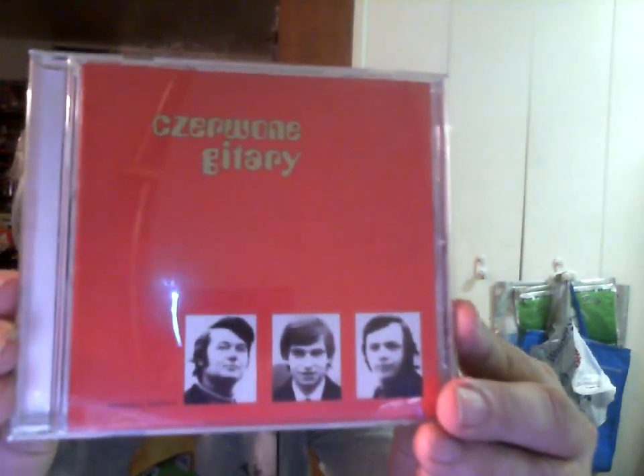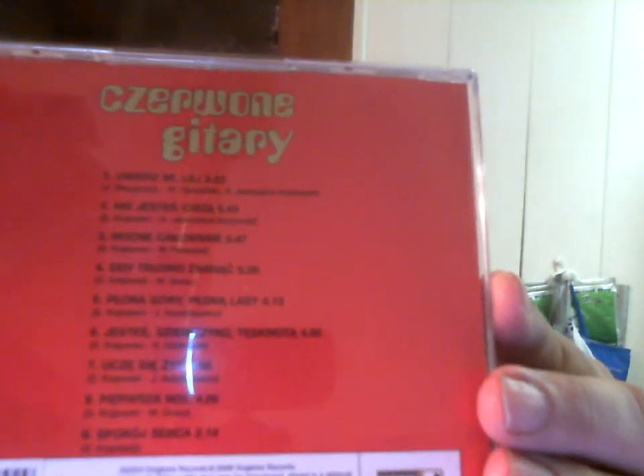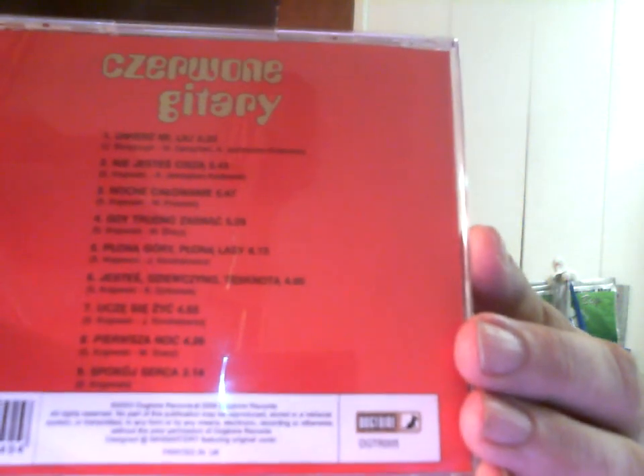I've requested in the past that people recommend groups or solo artists I may not be familiar with, especially if they're primarily known in another country. One of my friends on Facebook suggested this Polish rock group. I had ordered one of their CDs and liked it enough to buy a second one. Strangely enough this was printed in the UK — not in the EU, but specifically the UK. And I like this CD so much that I've ordered a third one.